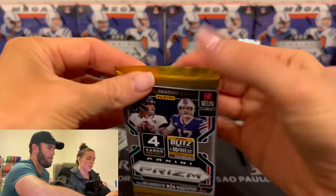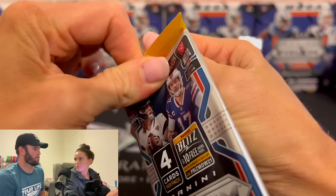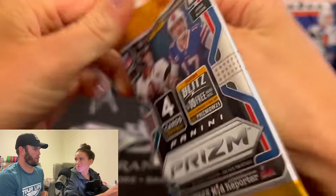2021 Prism. Josh Allen — Trevor Lawrence. Are you just saying that because they're on the packs? Yeah.